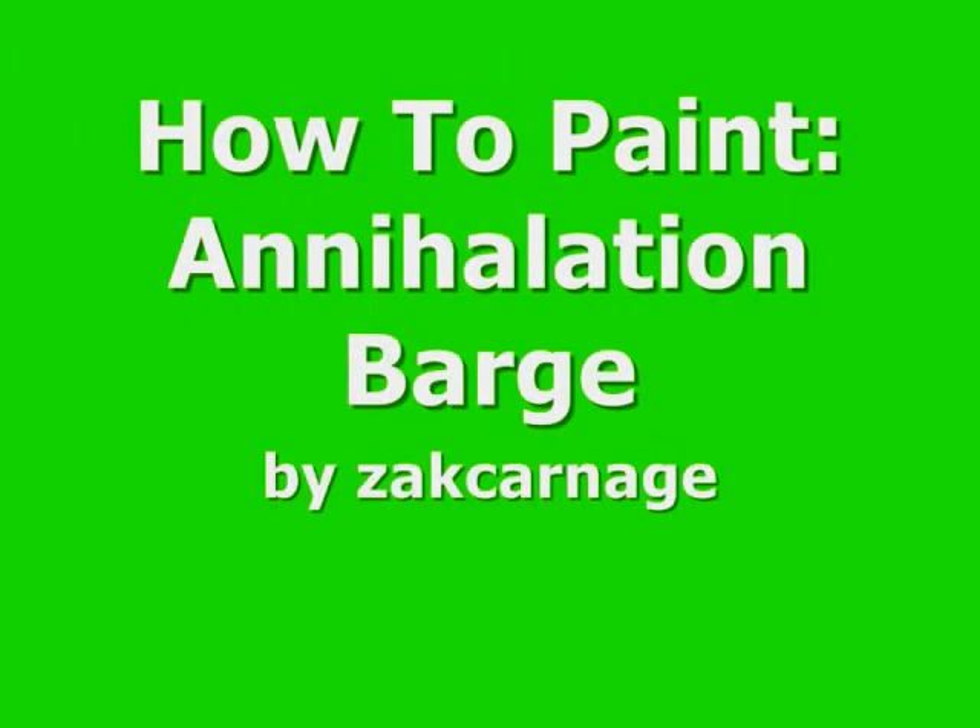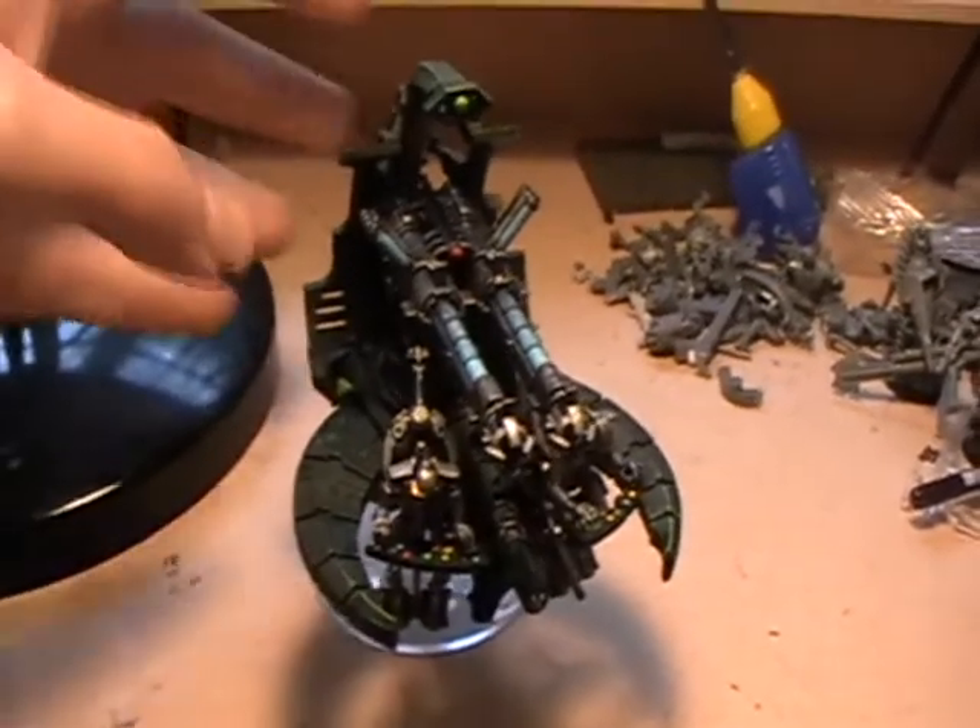How to paint your Necron Annihilation Barge. Here's a look at the finished model.